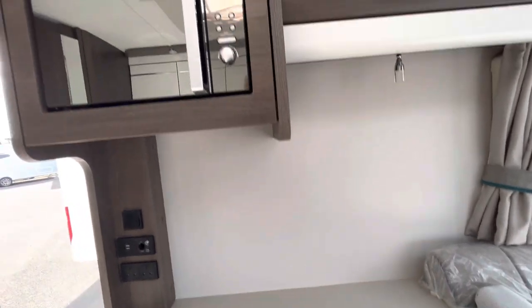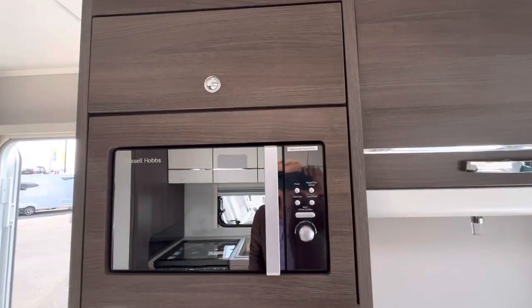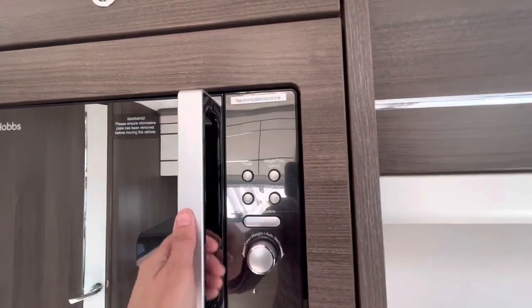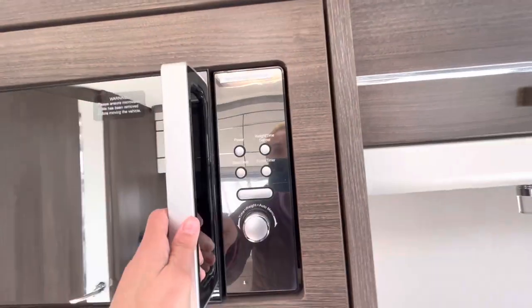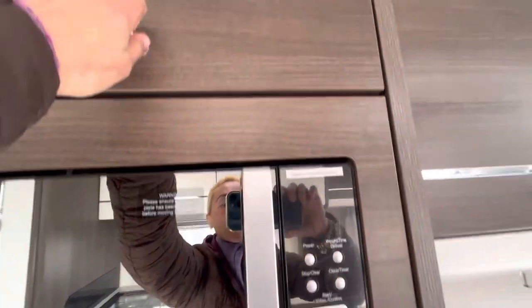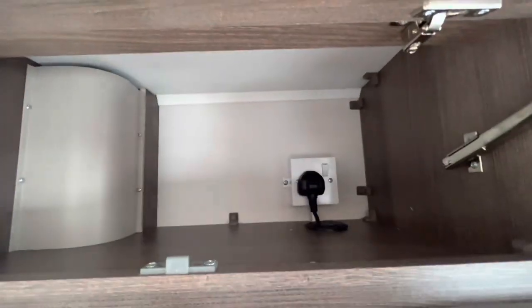If you're wondering where the microwave is, here it is — the Russell Hobbs 800-watt model, at a really good height. And there's a little cupboard next to it with a good amount of storage.